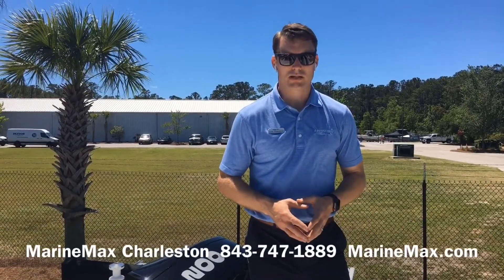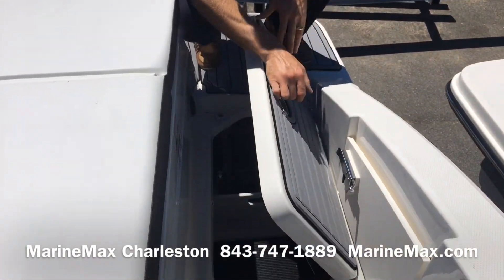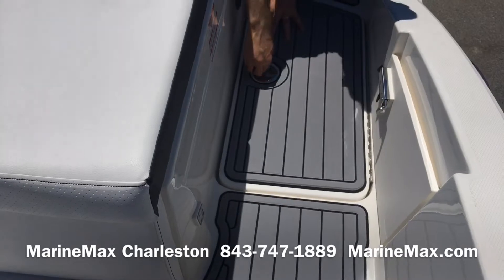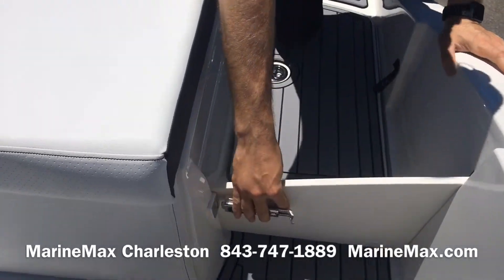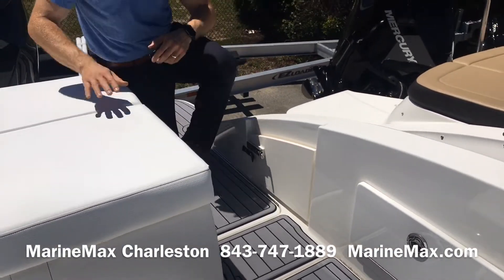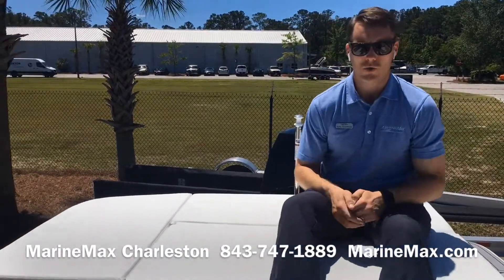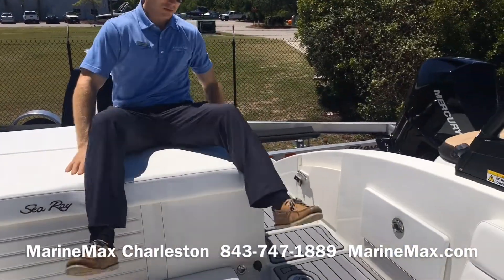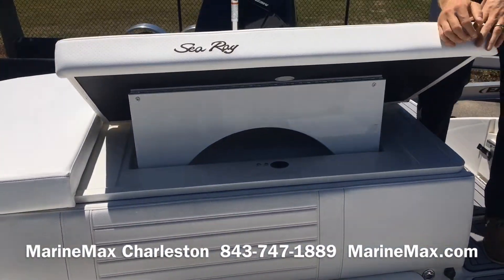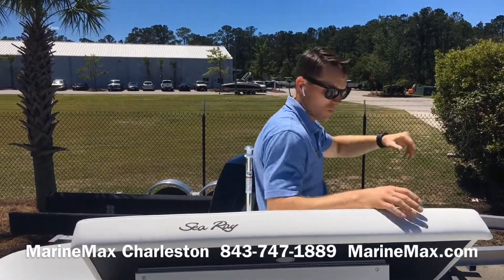Here at the transom of the 230 SPX outboard from Sea Ray, as we board, batteries are located beneath this hatch here. Battery charger is already installed. Got a lockable cockpit door to keep children or small dogs safely inside. Ski pole, really large sun pad area, great for hanging out at the sandbar or just when you're anchored out. We do have an adjustable backrest as well, so if you're catching that sunset, you can face aft and face the water.